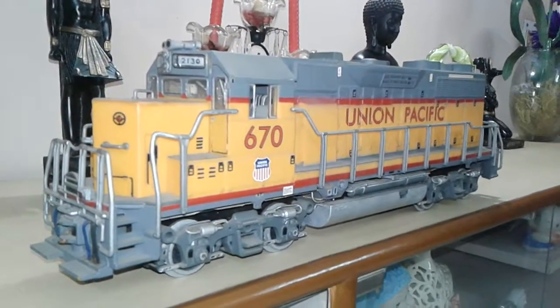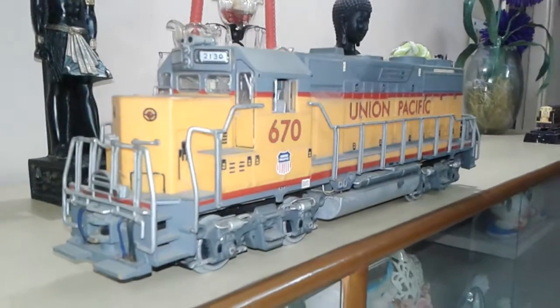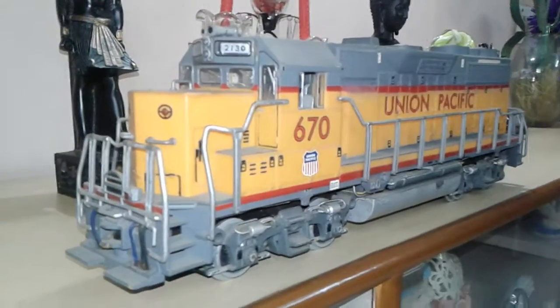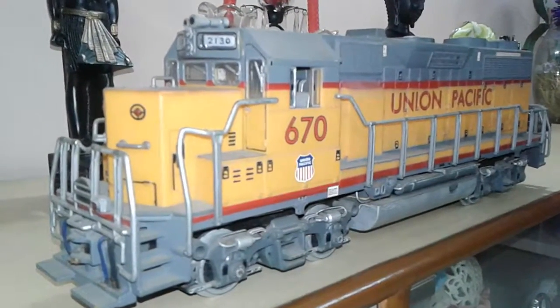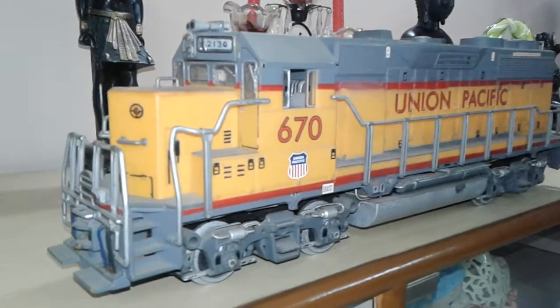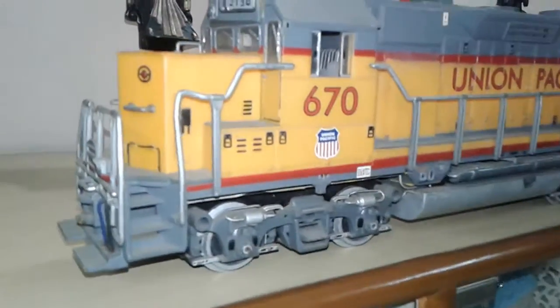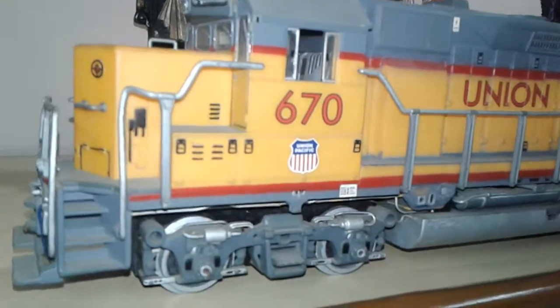Hi friends, good evening. Today I am going to give a short review of a 1:32 scale — that means G scale — GP3H diesel electric locomotive. This is in G scale, that means Garden scale.